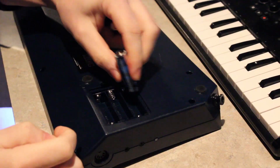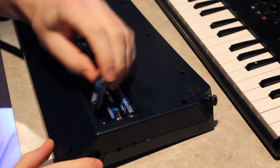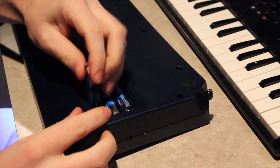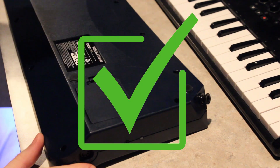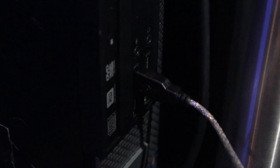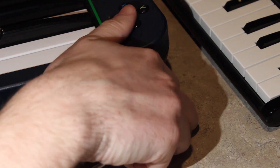So to get started, step one is to put the batteries into the keytar. The next step is to plug in the USB cable into your computer. And for the final step, what you're going to do is take the MIDI in cable and plug this into your rock band keytar.